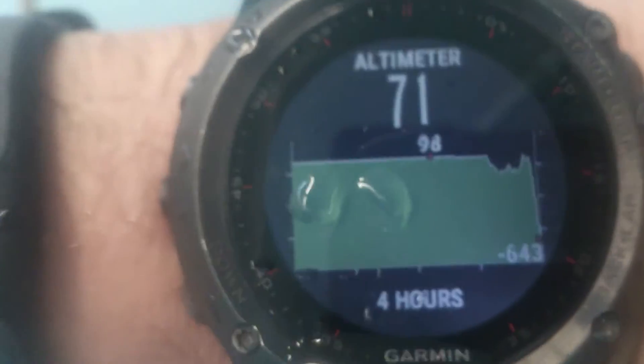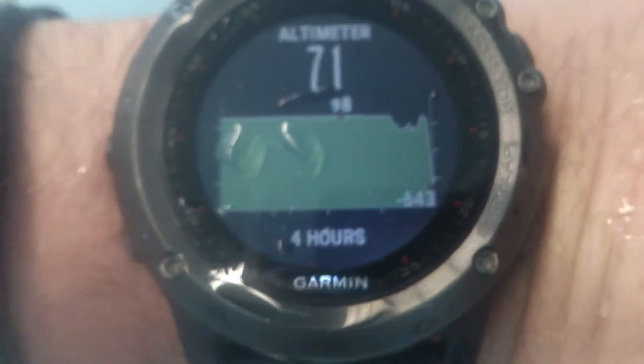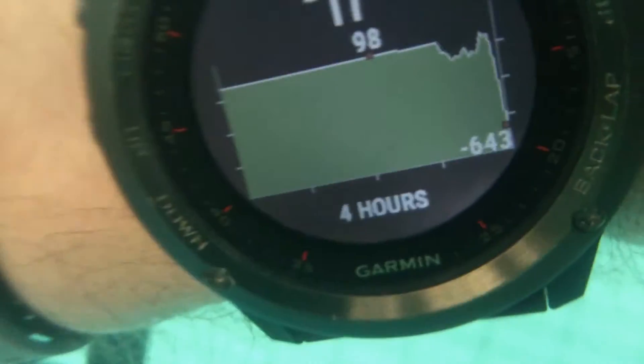I'm going to try to dive again. You can see it's 71 meters and the minimum was minus 643 — that's when I was diving for a few meters. Now it goes down: minus 17, minus 100, minus 270, minus 300.